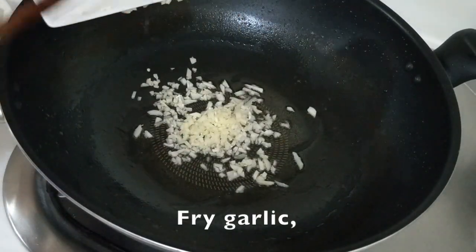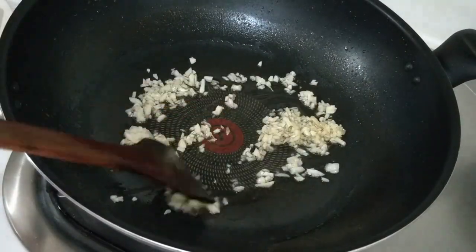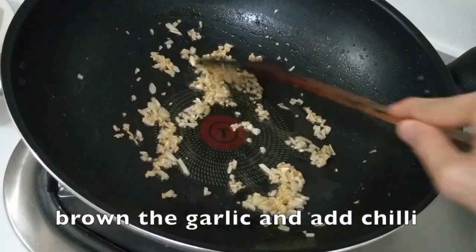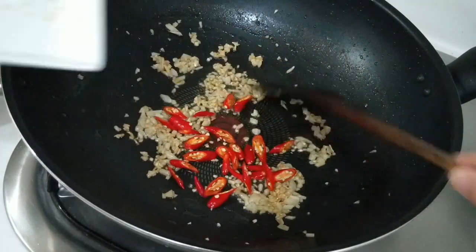Now let's fry some garlic. When the garlic turns brown, add in some chopped chili.